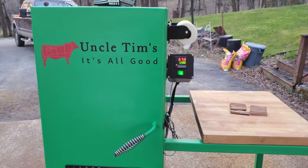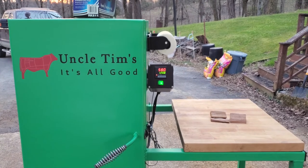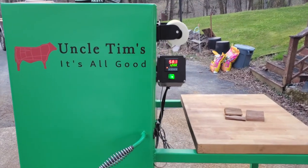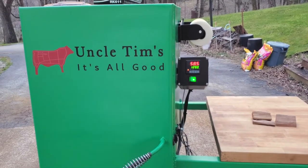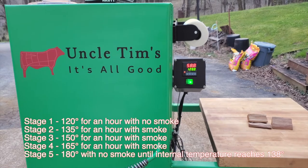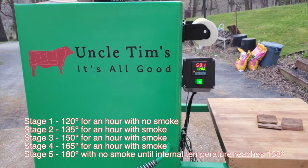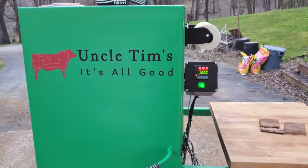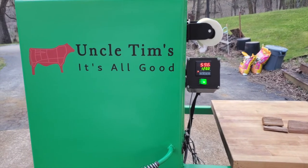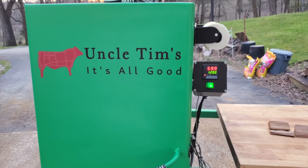It's early the next morning — the sun's not quite up yet. You can hear the birds singing and a woodpecker hammering away in the forest. Today I'm going to smoke the bacon. There are several stages: we'll start at 120 degrees for an hour with no smoke, then 130, 140, and several different stages after that. I'll show you each stage as we go along.